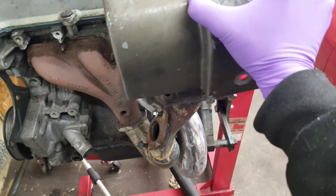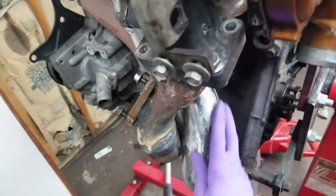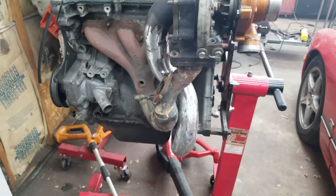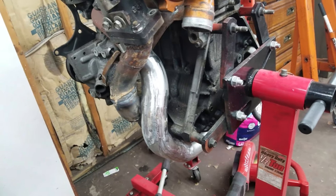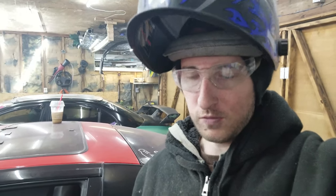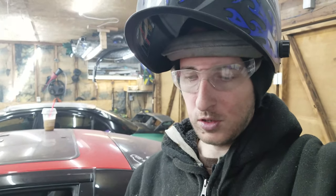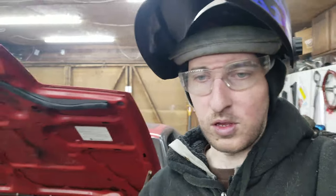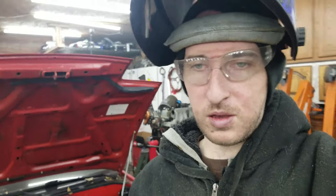This is now what the downpipe looks like. It will get covered by the heat shield, so all you really see is this part of the pipe — and I was able to get that super nice so it all looks like one piece instead of multiple joints. Next up I'm gonna take the manifold off and try to clean up the U-bend on that, which should be a pretty simple task. I'll keep in mind the problems I had with the downpipe, so fingers crossed I don't have any more issues.